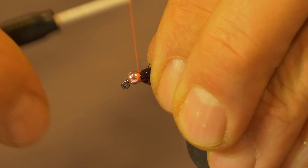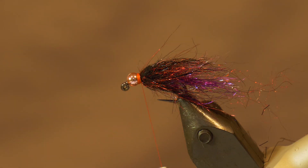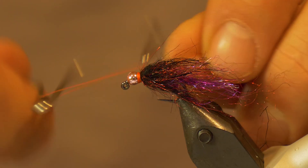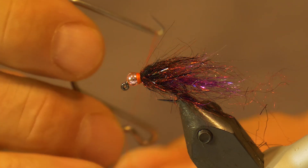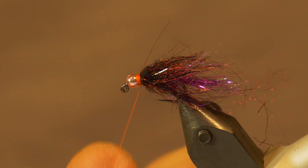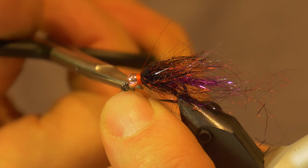Now that we have the front body tied in, I'm going to take quite a few wraps and build up a small hot spot — that's why I use the hot orange thread. You can use red thread, but I love the hot orange. Form a nice hot spot right behind the bead, then whip finish a few times to finish off. You can also put some head cement on, but I just like to whip finish a few times to make sure it's nice and secure.